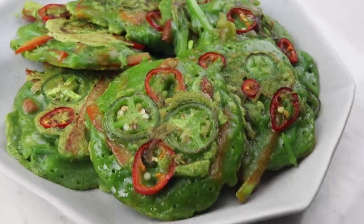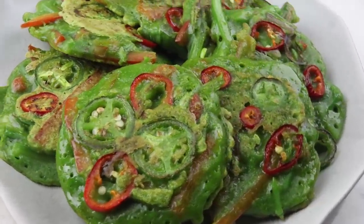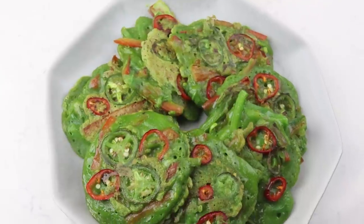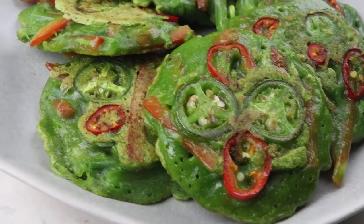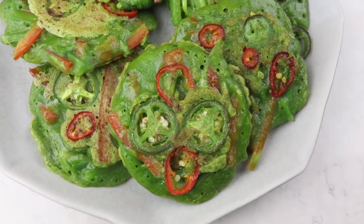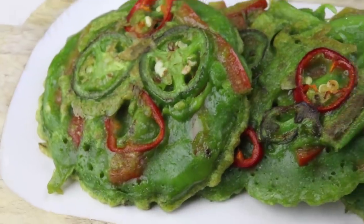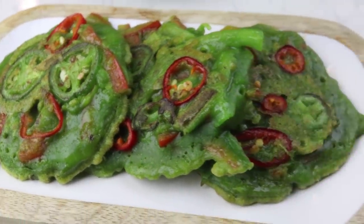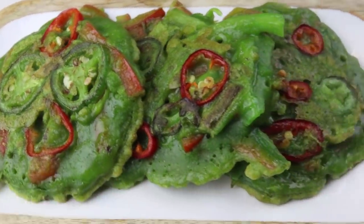That is how easy it is to make a beautiful Christmassy Korean yatchejeon - vegetable pancake in Korean. You can plate it however you want. Now I'm going to show you how to make two different kinds of sauces to go with this.